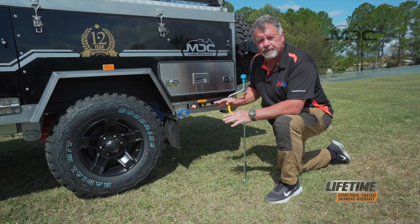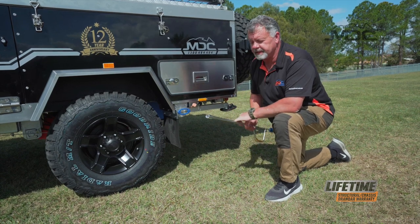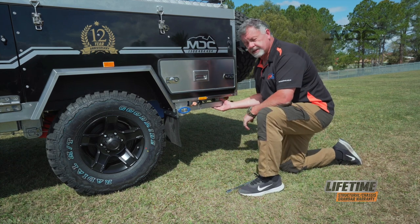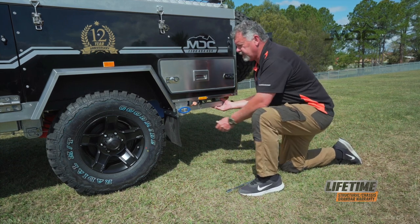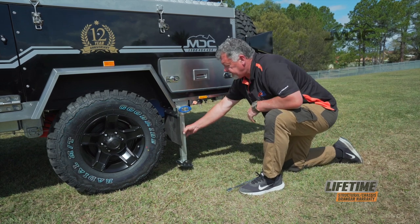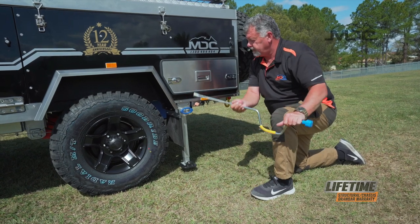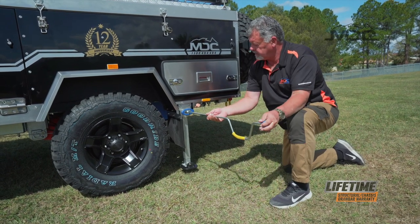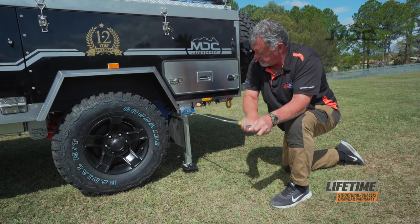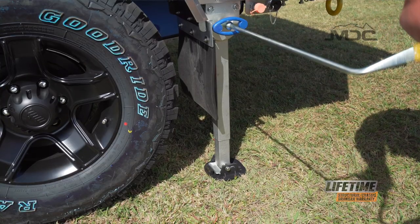To ensure the camper is stable and won't move around while you're walking around inside, we'll need to put the stabiliser legs down. To do that, you use this brace. First, just carry a little bit of the end weight on the stabiliser leg, pull the blue handle out and lower it down. Just give it a wiggle and the blue handle will lock in. Using the brace, wind it down firm and do that on all four stabiliser legs around the camper.